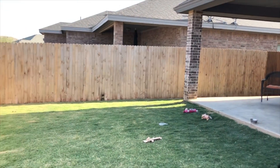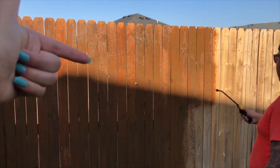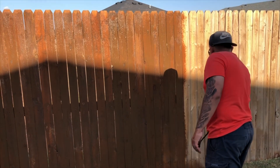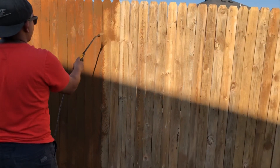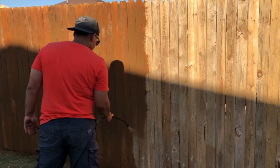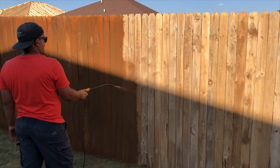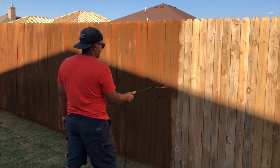We're getting close, guys — more than halfway done. Marcus has already done the outside of the fence in the alley, so we are getting it done. Sun is going down slowly but we're gonna get it done within the hour. Now that we have a system and figured things out, definitely recommend trying it out on your own first, and if it is a fail then call a professional. We are not professionals. It was definitely worth spending like $170 rather than $300 or $400 paying somebody to do it.